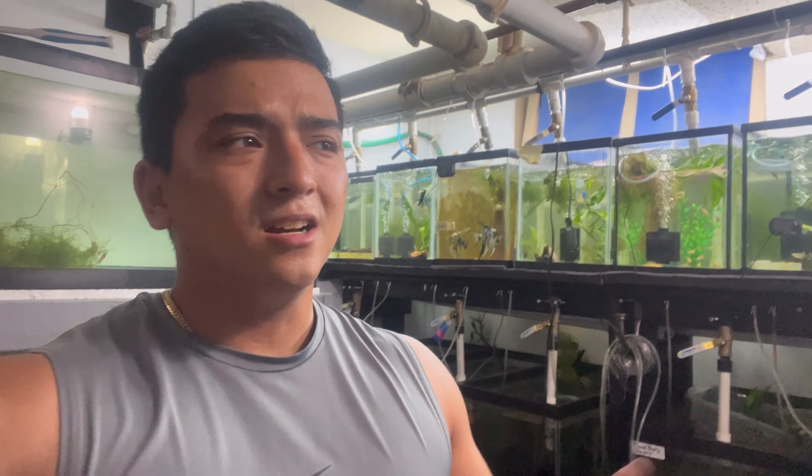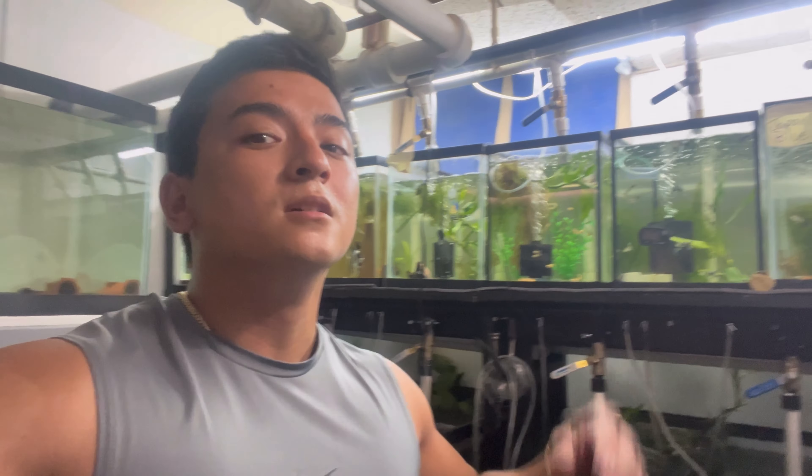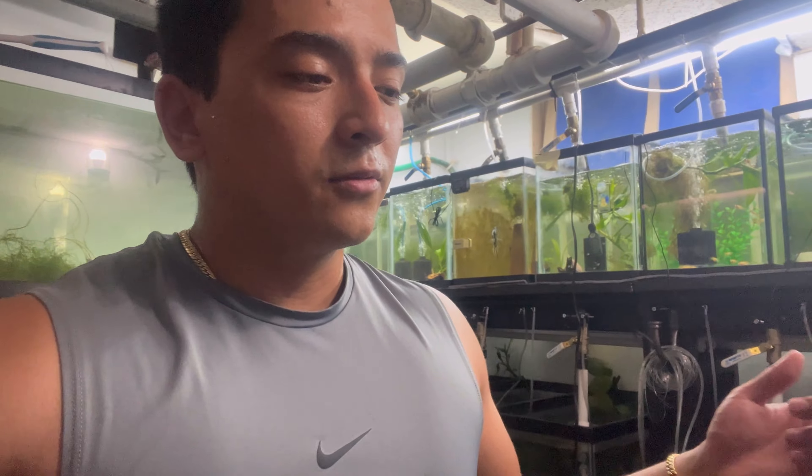See you guys soon. Don't forget to like, comment, and subscribe. Check out my Facebook if you're interested in buying fish, eBay for listings, Instagram for reels, and TikTok for fun videos — all at Cheng's Aqua. I also made a Facebook group called Cheng's Aqua Freshwater Fish where I and others post videos. Link is down in the description. See you guys!